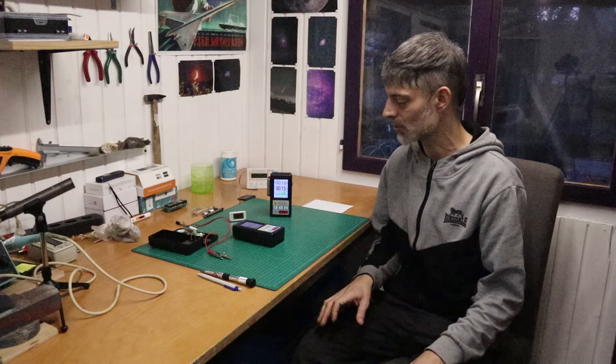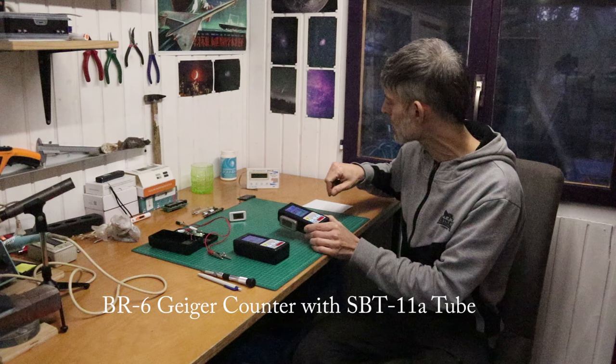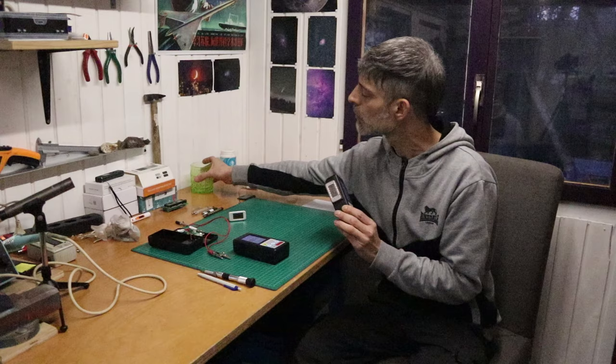Hey folks, welcome back! Today will be quite a nerdy video — mostly for fellow Geiger counter enthusiasts. Might be a bit boring for other people but join me if you want. I recently modified my Chinese BR6 cheap 30-box Geiger counter with a Soviet SBT11A alpha/beta/gamma capable tube. I really like this tube — I used it in the past in my GQ Geiger counter and it's very sensitive to low-level stuff.